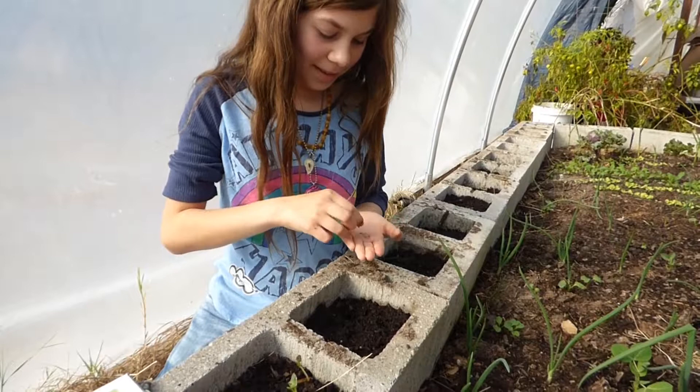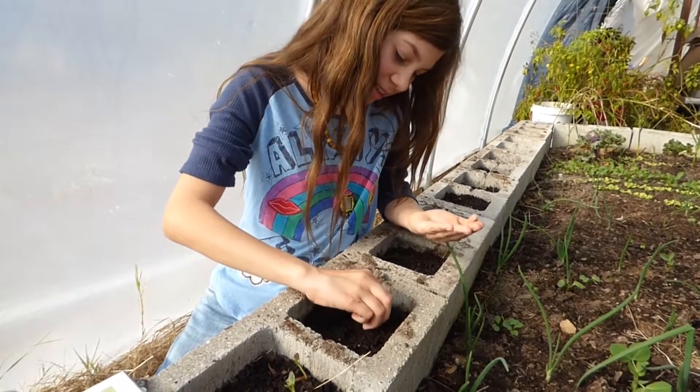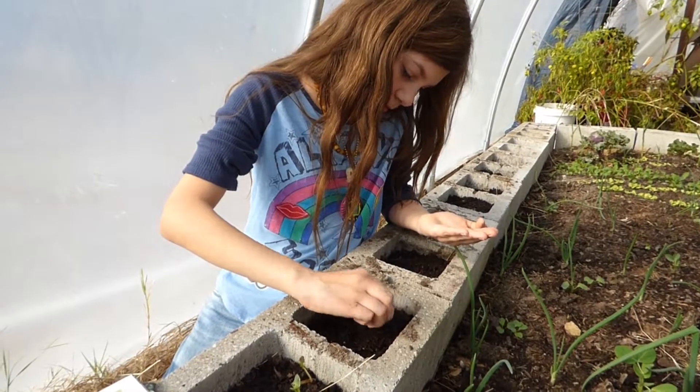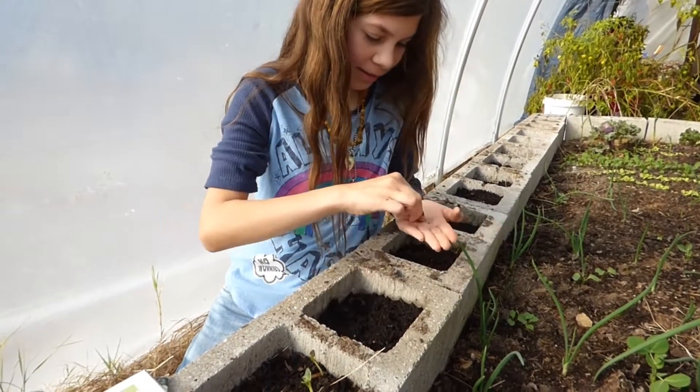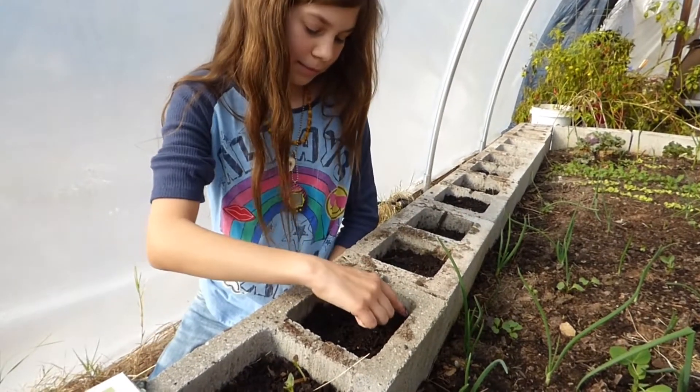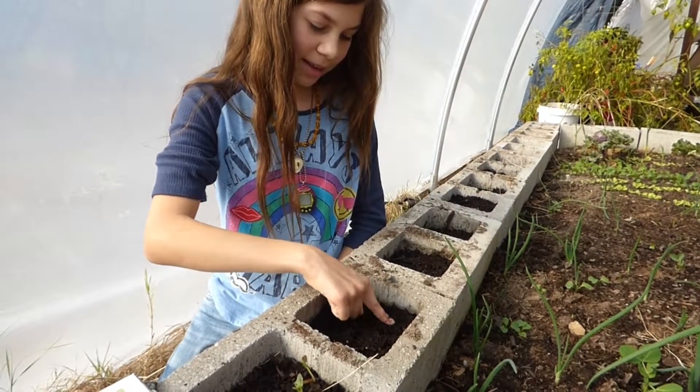Now what are you doing? Putting the seeds in each hole, one in each hole — one in this one, that one, this one, and that one. There we go. Now we are going to bury them.